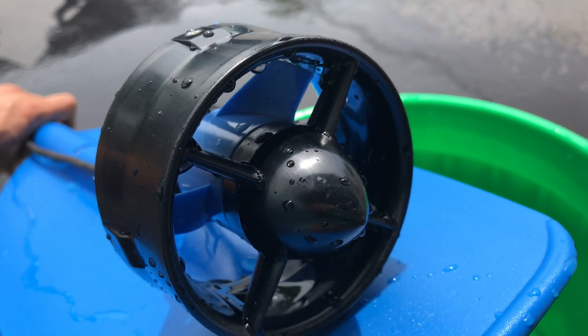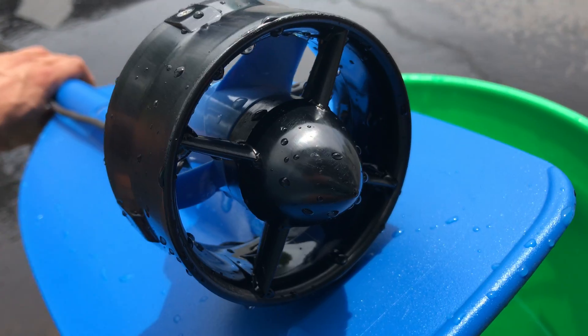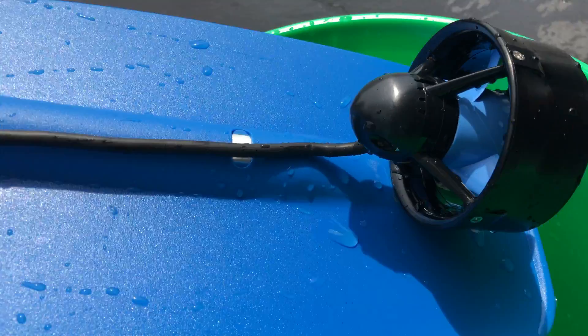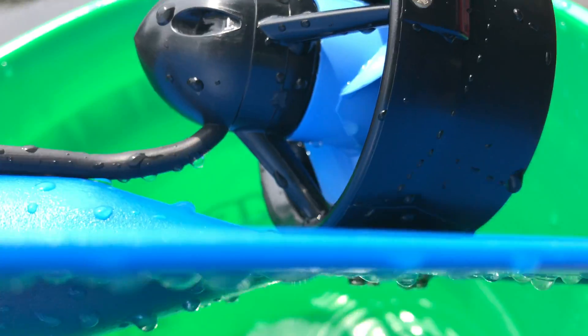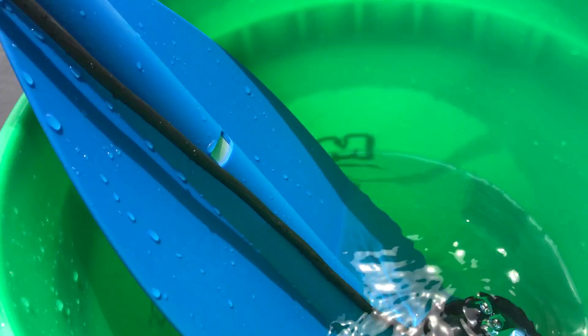It comes with two props — one for reverse so that you can turn it the other way, in case you mount two of these on something and you want one to rotate in the opposite direction. It's mounted with M3 screws. Thanks for watching.